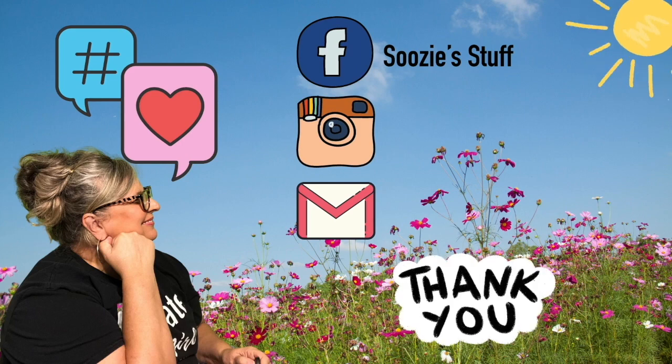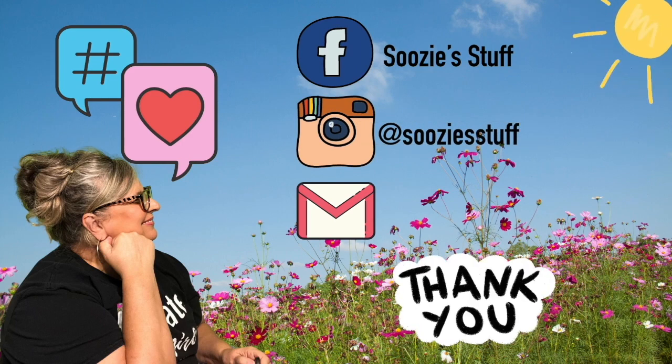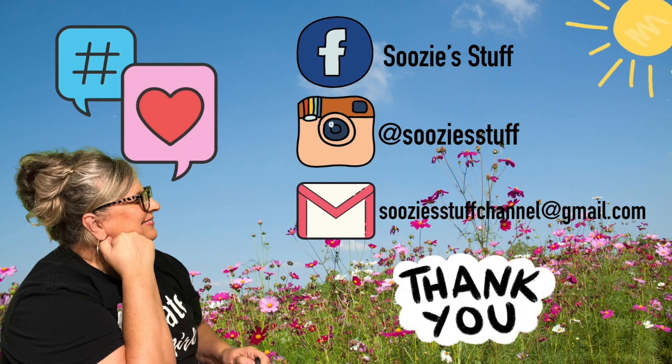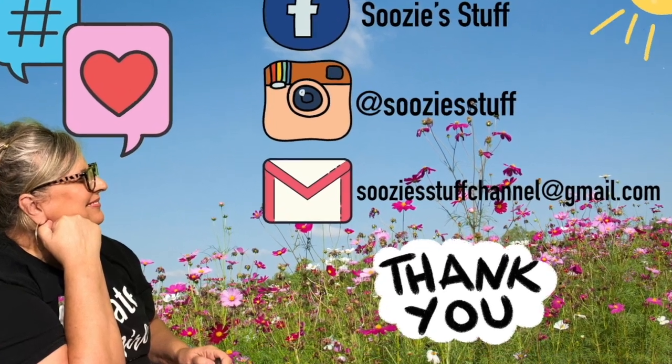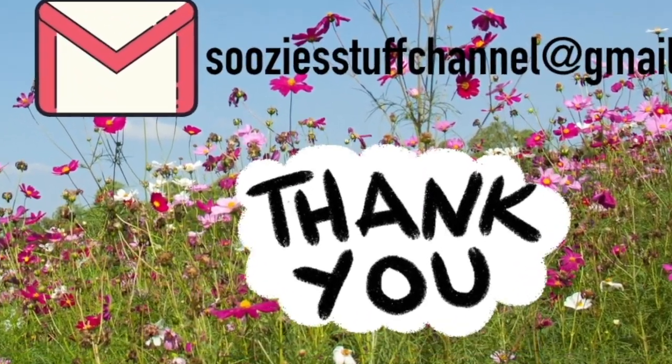Let me take a quick commercial break and talk about my social media. I'm on Facebook — request to be my friend because you can add pictures and I'd love to see your crafts. I'm on Instagram too and I have an email if you have any questions. I'm new to the crafting community and it's wonderful. I want to thank my subscribers — I appreciate all your support, I love you guys!